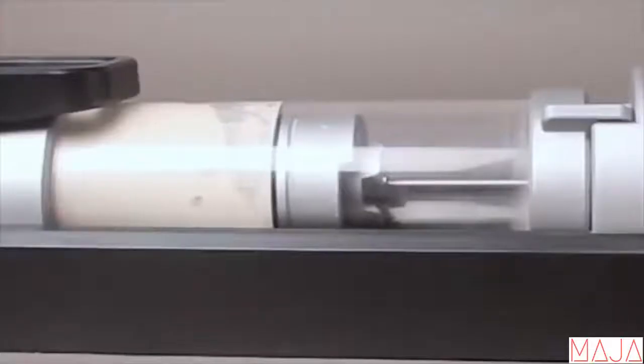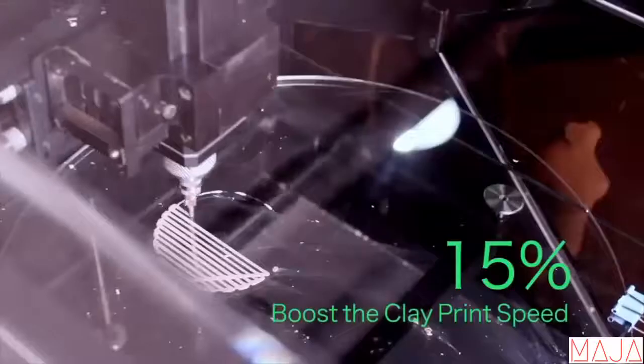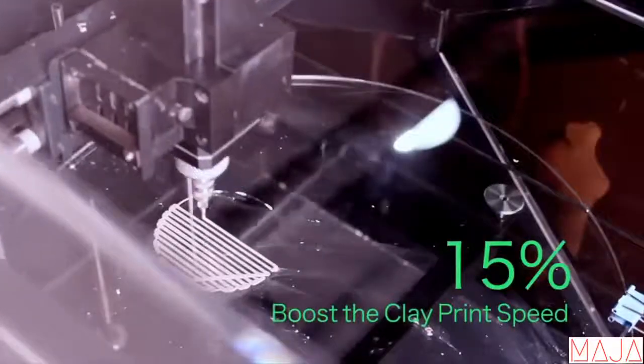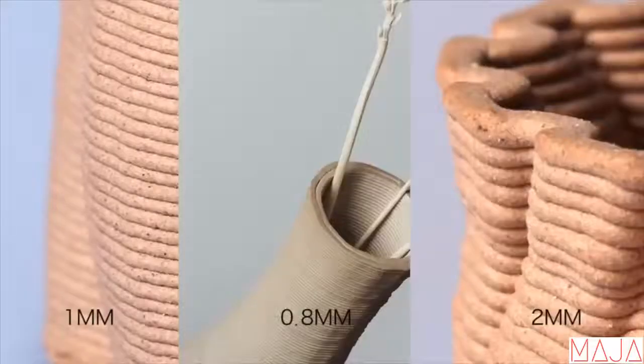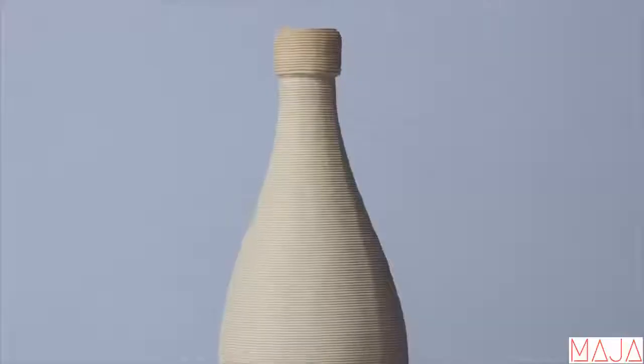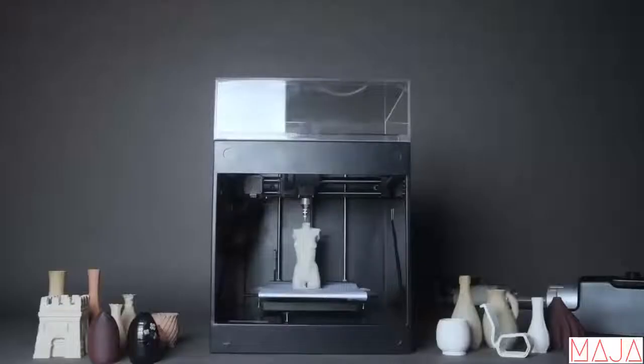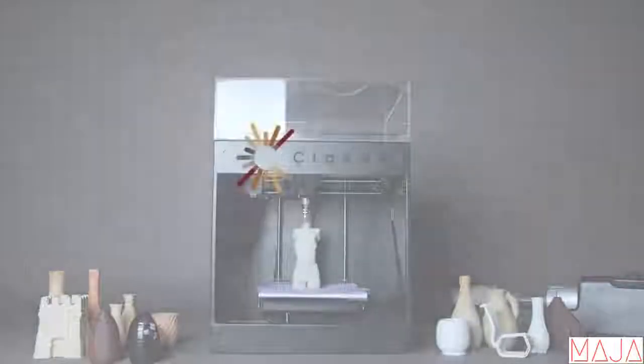We have created an easy-to-use extrusion device compatible with many existing FDM 3D printers. It can boost clay print speed by 15% and enhance print precision from 2 mm up to 0.8 mm. The clay is accessible and affordable for everyone. We are very excited about what we've built, and we'd like to invite you to enjoy this innovative experience with us. Please back us on Kickstarter today.